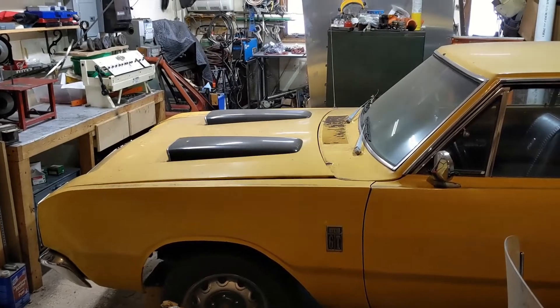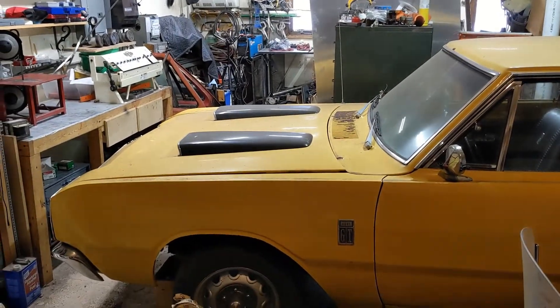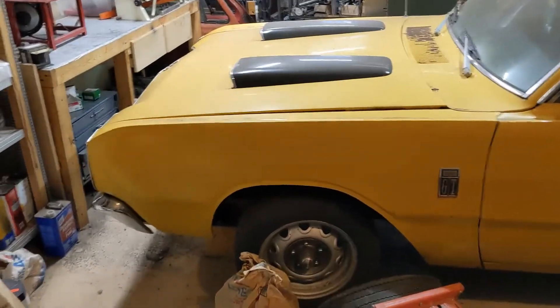Hey there, welcome back to the channel. If you've been around the channel for a while, you're familiar with this car — it's a 1967 Dodge Dart.